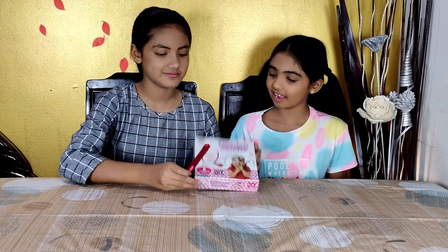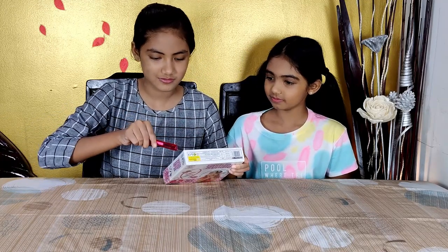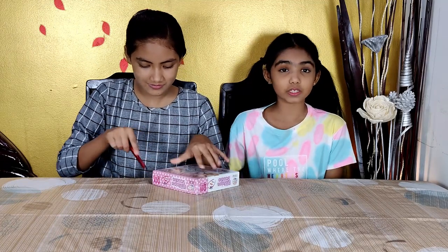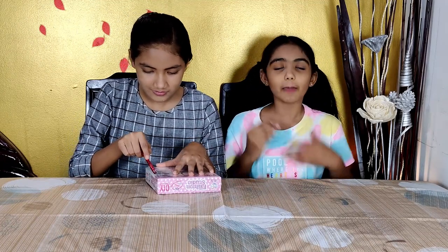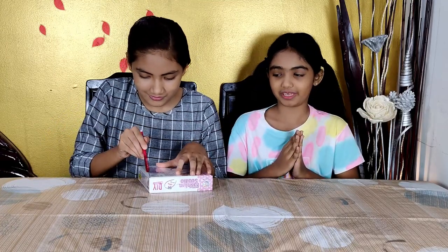Open it now. I really want to see — look what's inside and what I've got to work with. I am very crafty and this is the perfect thing for me.